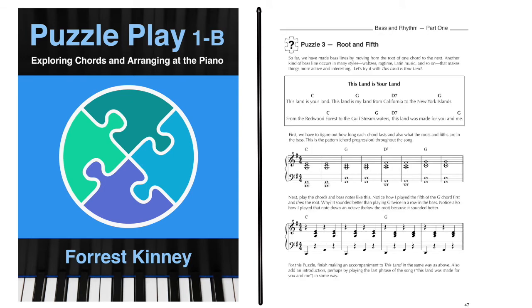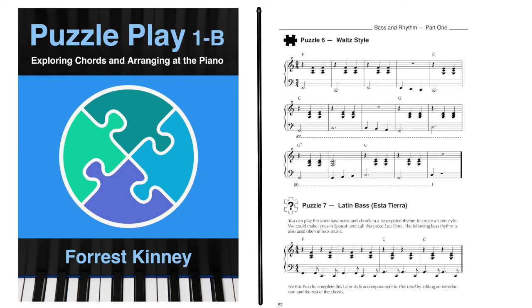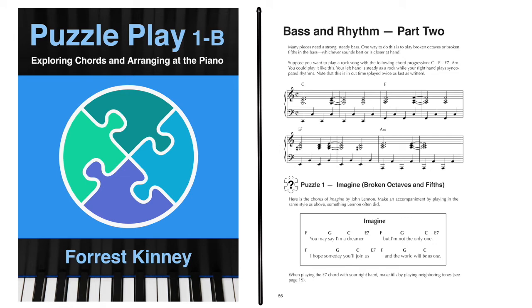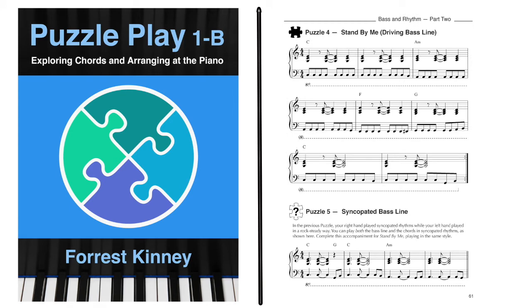In puzzle three, we learn about alternating between the root and the fifth of the chord in the bass. Then we change the rhythm to make a waltz-style accompaniment and then a Latin-style accompaniment. The last section of the book continues exploring bass lines — we play broken octaves and fifths in the bass and add syncopated chords with the right hand. You can also explore a way of playing I call the thumb drum, and create both a driving bass line and a syncopated bass line for the same song.